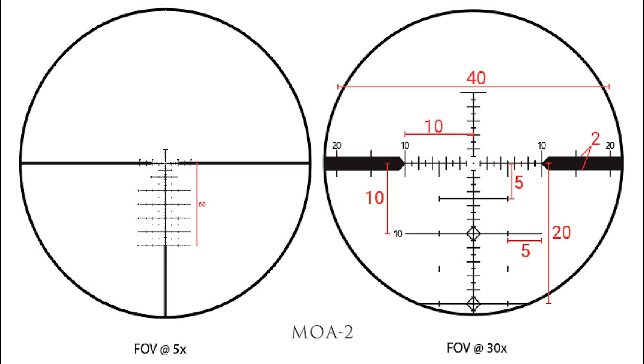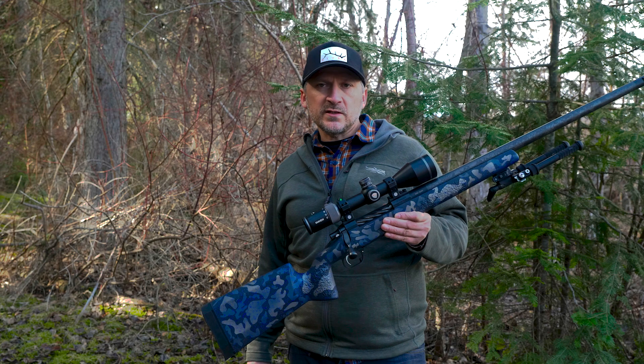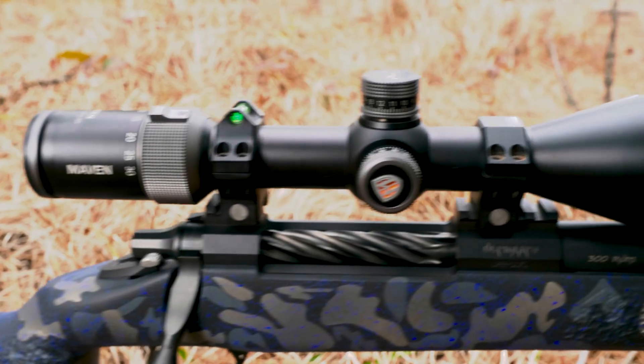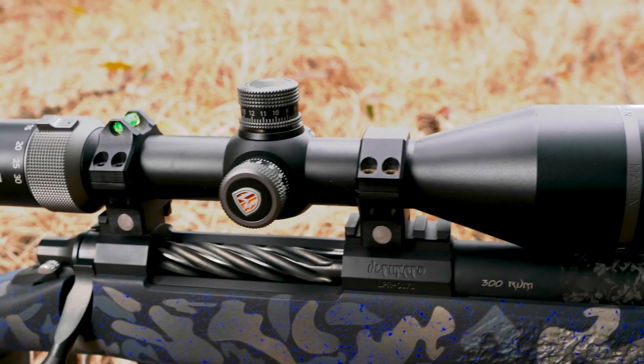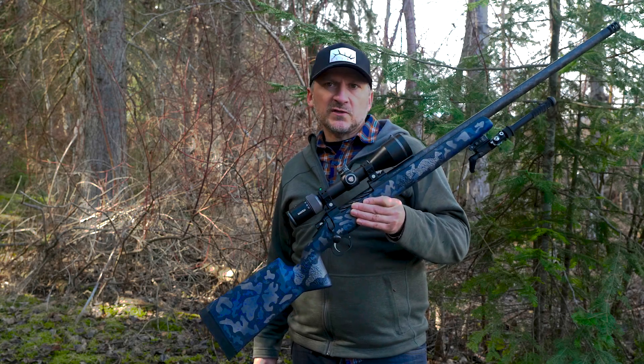It comes in two different reticle styles: one is an MOA 2 and the other is a simple holdover reticle. Both are in a first focal plane. It weighs 26.9 ounces and is 13 inches in length overall, and the price point on this scope is $1,600.